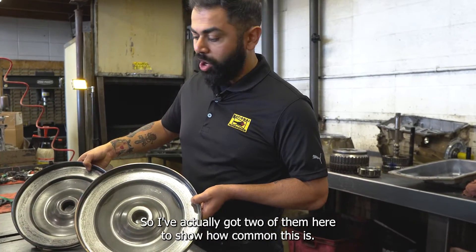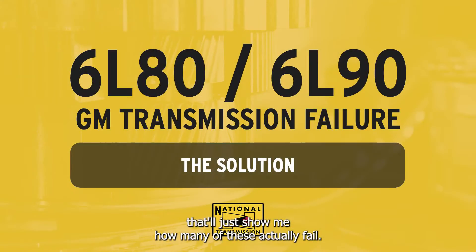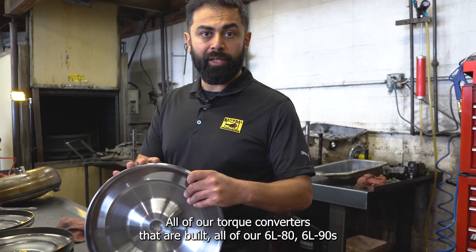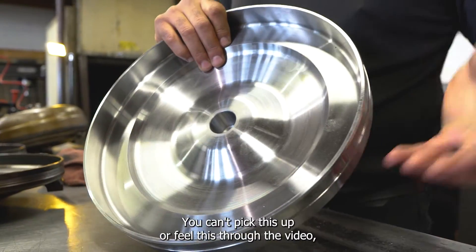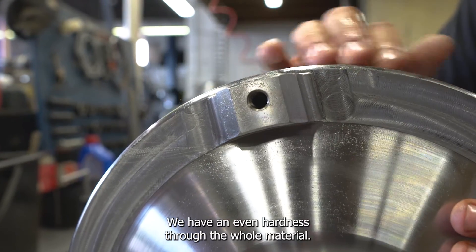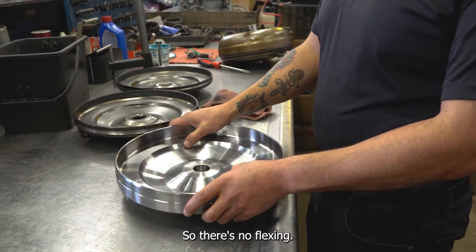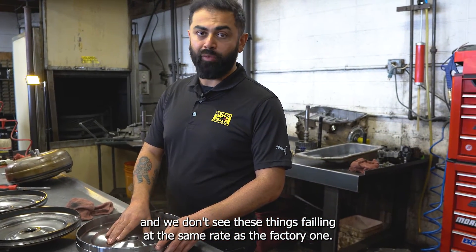I've got two of them here to show how common this is — my local torque converter guy could send me a bunch more showing how many of these actually fail. So what do we do about this? Here is the solution — this is what's called a billet base. All of our 6L80 and 6L90 units built here use one of these billet base torque converters. It's about twice as heavy as the original stock base. The pads are machined into the surface, meaning there's no surface hardening — we have even hardness through the whole material. It's also made from much better quality, more rigid steel, so there's no flexing. This addresses all three points of failure in the factory base, and we don't see these failing at the same rate as the factory ones.